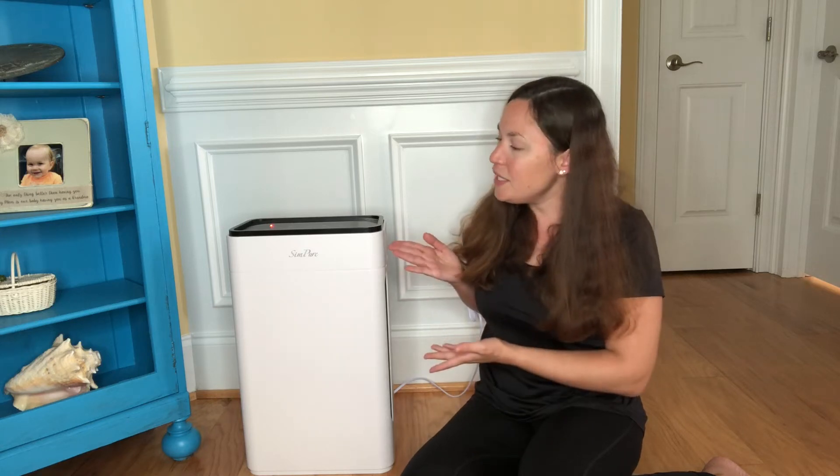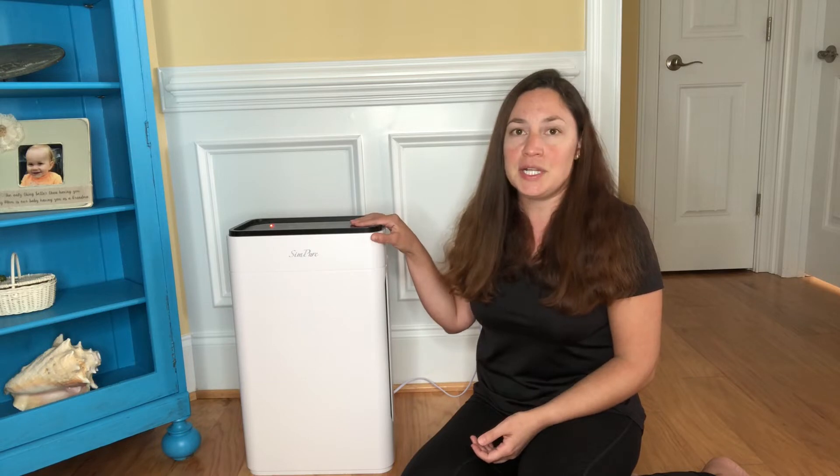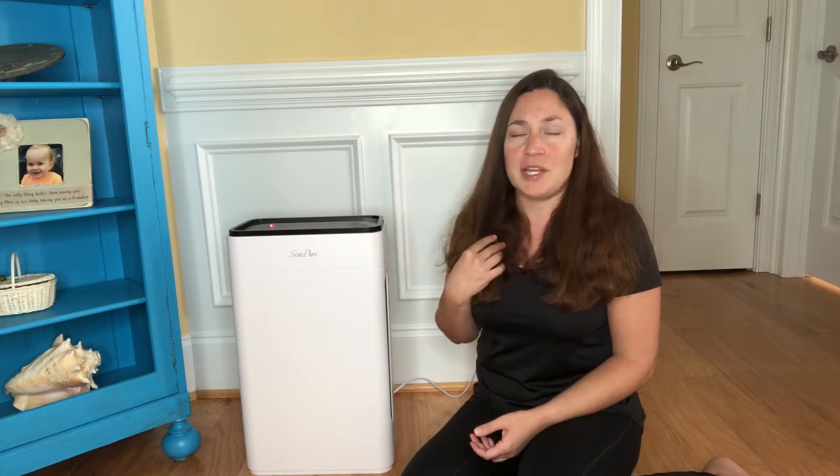This video is sponsored by Simpure, and this right here is the Simpure HP8 air filter. I personally love using this in my home.